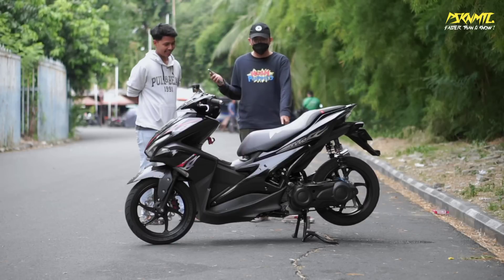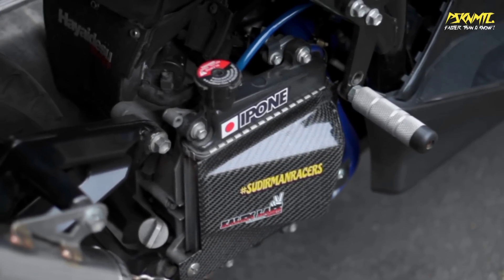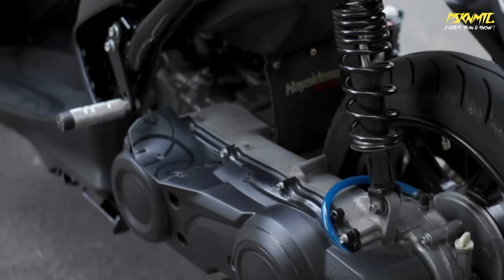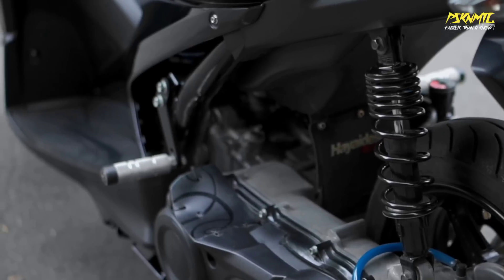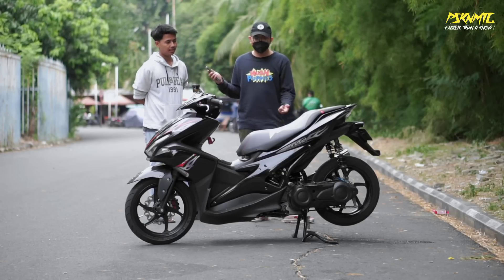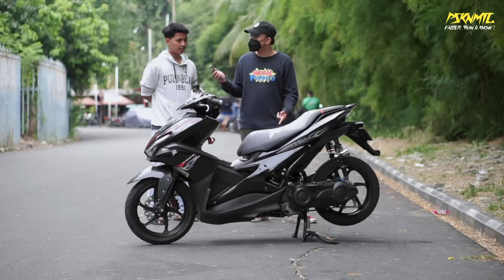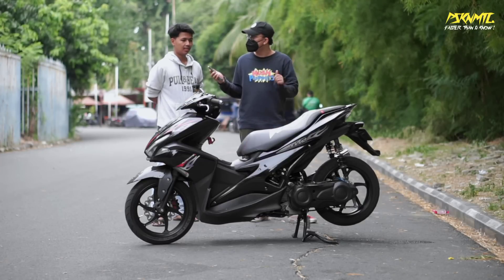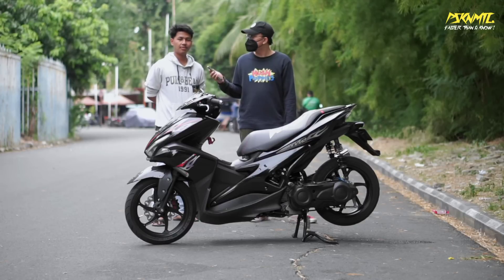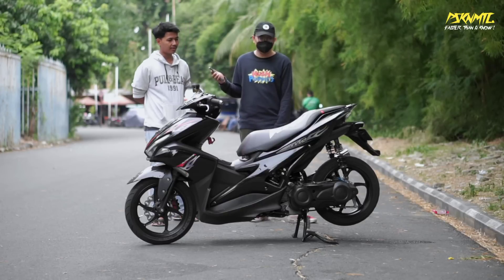Cover radiator dari BR - Betawi Razer. Shock absorber pakai DBS ukuran 280, punya Nuvo - yang Chrome. Banyak yang pakai ini. Kesannya budgetnya pelajar banget, tapi enak banget dan recommended. Buat boncengan tidak ngejeduk, aman. Bisa dibilang masih sama dengan RCB yang biasa.